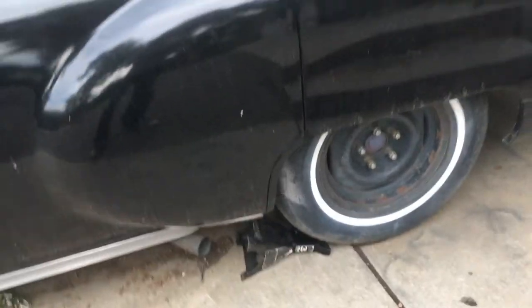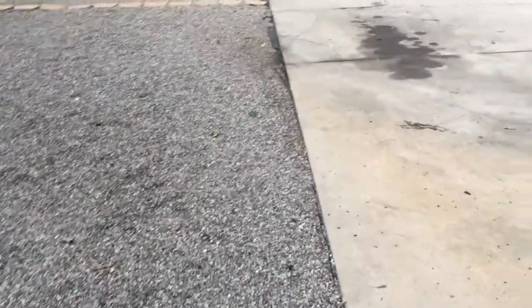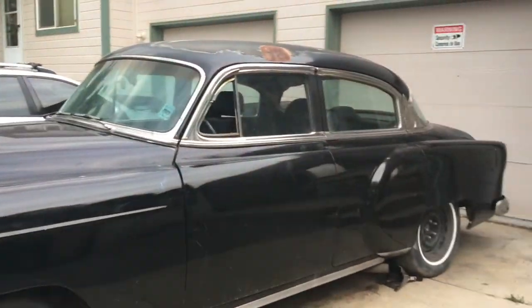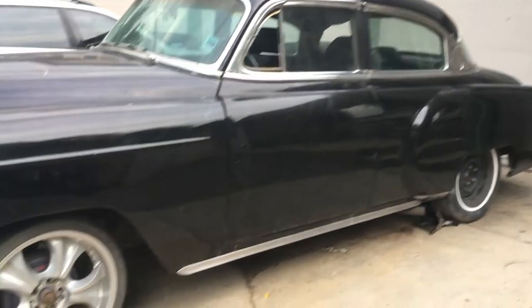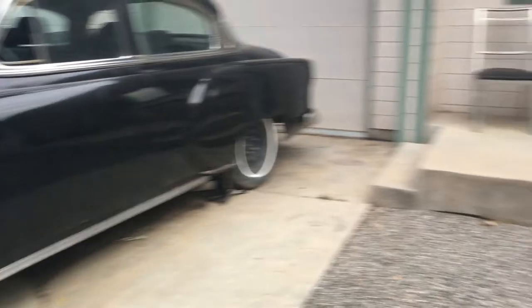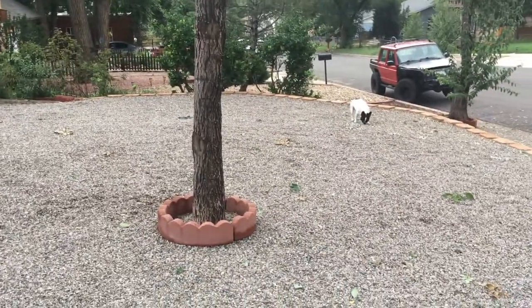I also need to think of a name. I suck at names — I picked Lucille because I really liked the whole barbed wire baseball bat thing from The Walking Dead, and I figured it was a great old name for a great old car. New car, new name, so comment below what you think I should name her.